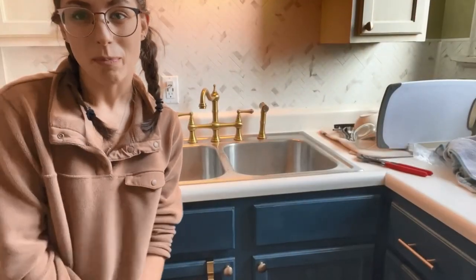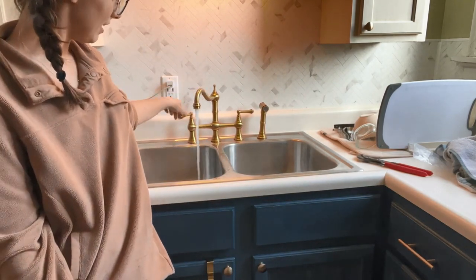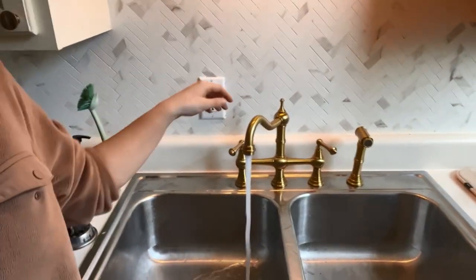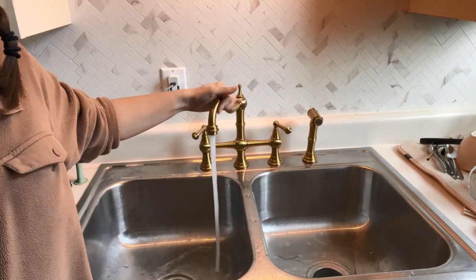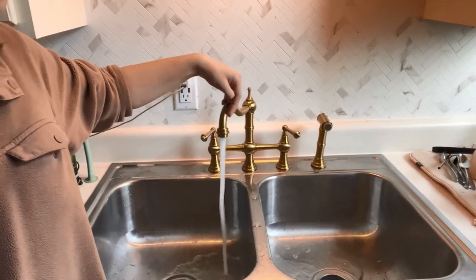I put both of the aerators back on the sink and the sprayer, and here is the final product. It comes out really nice — a really solid stream. I think it looks super classy. I love the color. I also love that this is movable, so if you have a double sink like me you can switch between the two very easily.